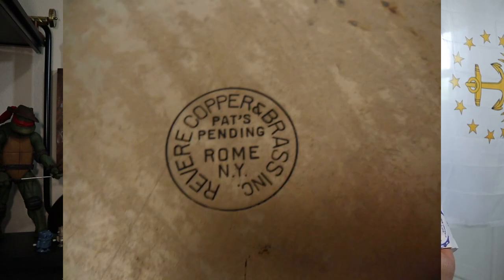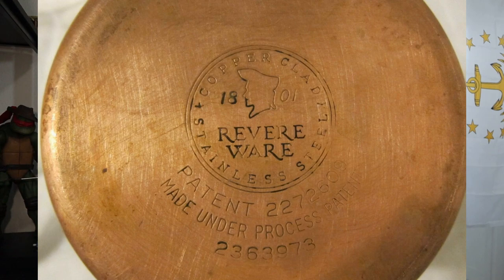You can tell what type of pan you have by the logo. If it says 'patent pending,' those were before 1941 and have the full copper bottoms. From 1941 to 1968, it says 'made under process patent,' and those still had the full copper bottoms. If you don't see that, it came after 1968 and those don't utilize the full copper bottoms. In 1999, the last plant that made Revere Ware in the United States closed production, and it was all transferred to China and Korea.